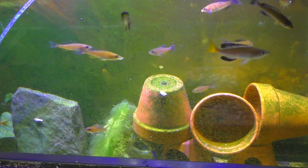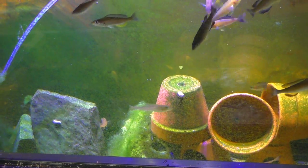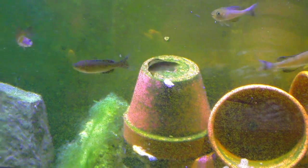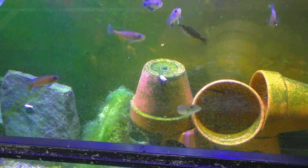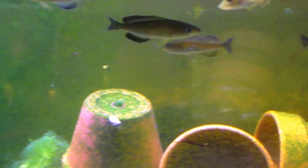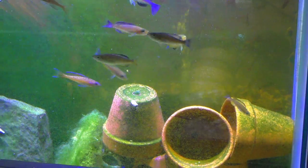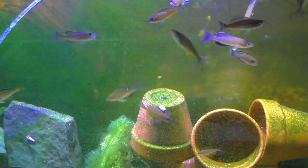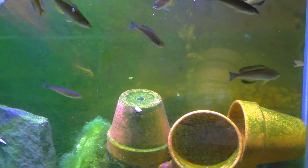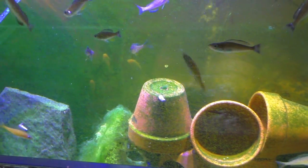Because the bicolors over there are about an inch smaller and already have more color. So if this is all the color these tricolors are gonna get I'll probably end up selling them. Blue neon female there - here comes a big male. A lot of algae on this glass though, can't really see. This is just a grow-out tank like most of my tanks, so not too concerned about the algae. Plus since the blue neons are spawning this helps out the fry.